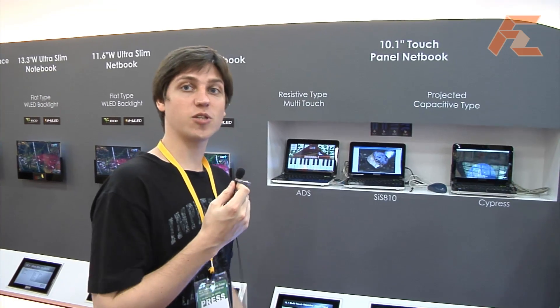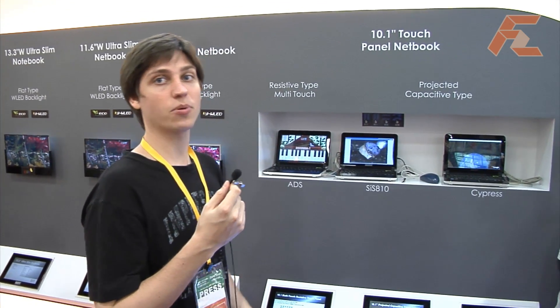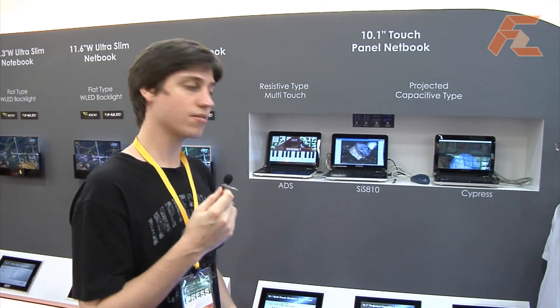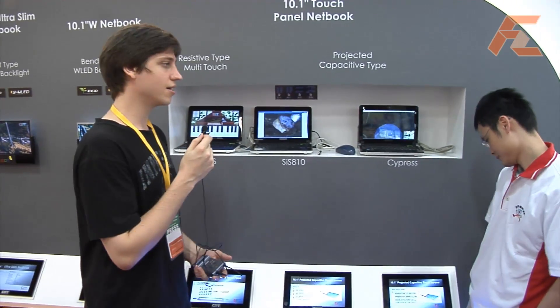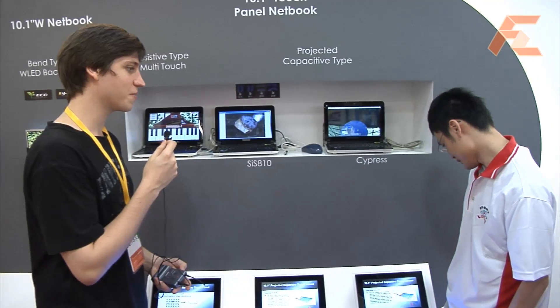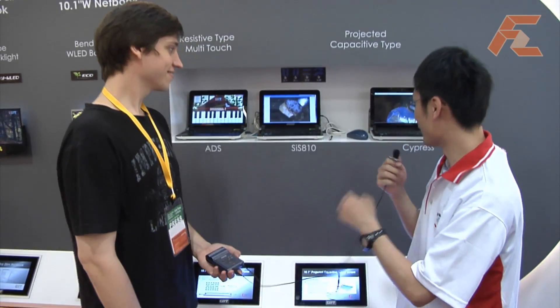We're at another section of the touch panels here. We can have a look at different netbooks and small notebooks with touch panels. You can play piano on them, and they're up to three points. Tell us some more about the specs. Let me introduce our touch panel for everybody.